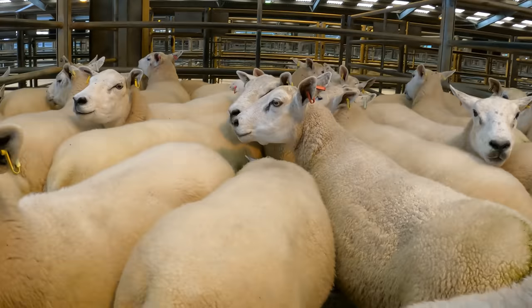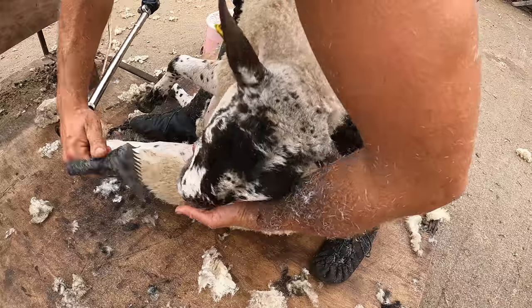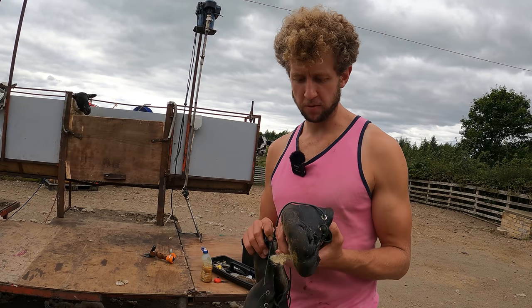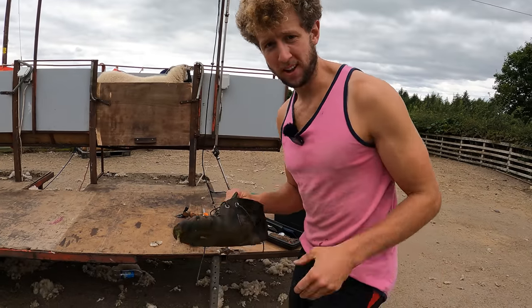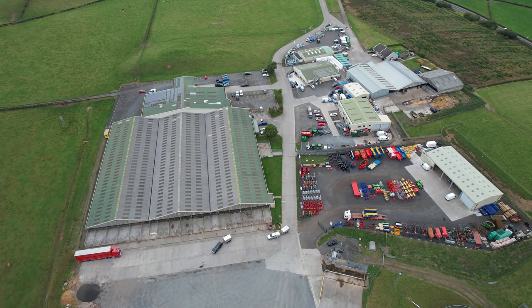Today's video might be a longer one but it is jam packed with sheep. I'm going to show you how I prepare my female sheep for sale, explain why we wear these little leather moccasins for shearing — a few reasons actually which show you how incredible and how simple an invention these are — and then I take you to Airmarket and show you the sheep being sold.